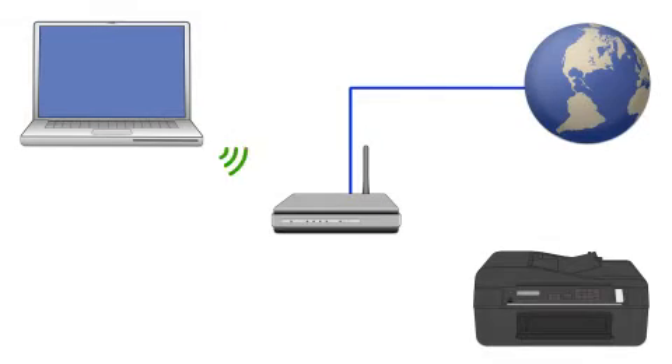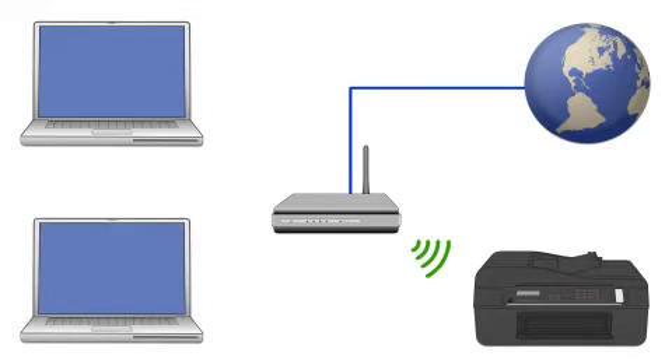Now let's set up your Epson printer and add it to your network. When you're done, you'll be able to print wirelessly from this computer. You can add the ability to print from another computer later on.